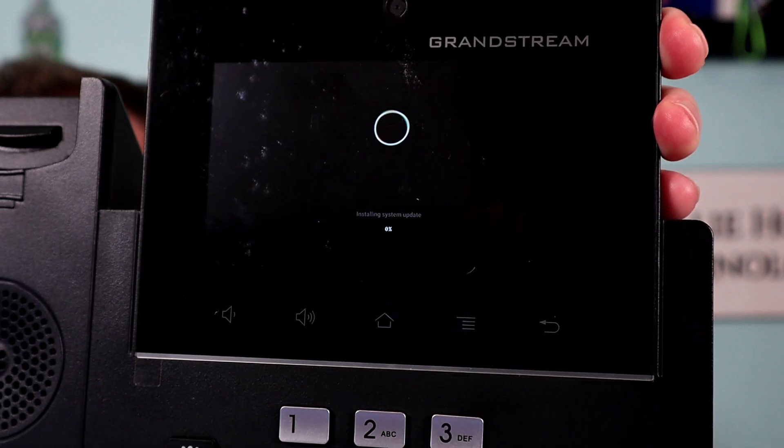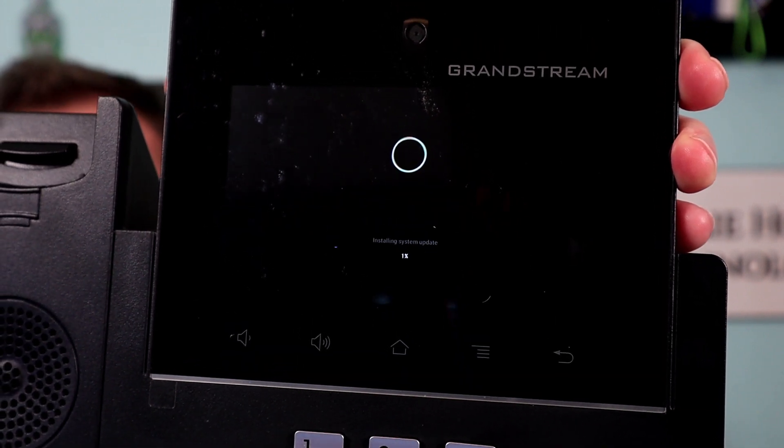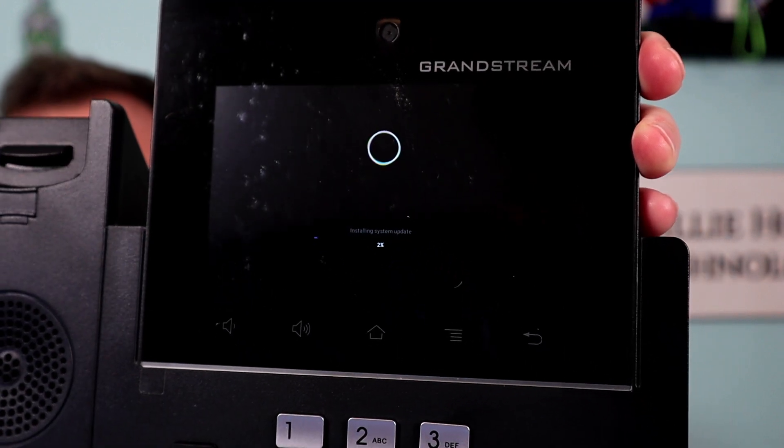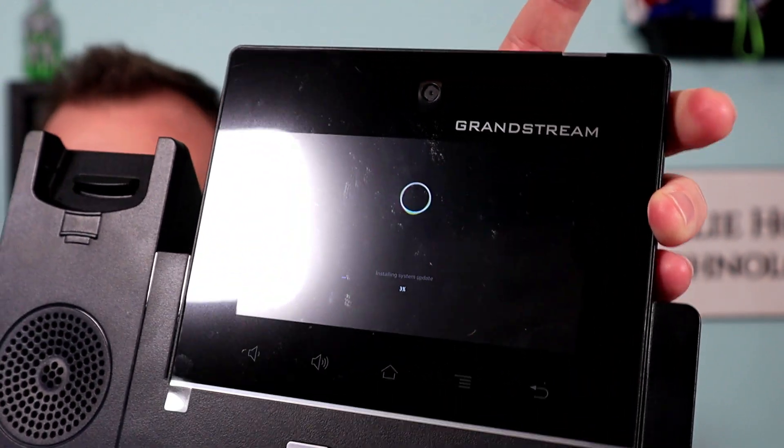This process takes about 15 minutes and your phone should be functioning once this happens. So we're going to go ahead and pause. We'll be right back and we'll check this out.